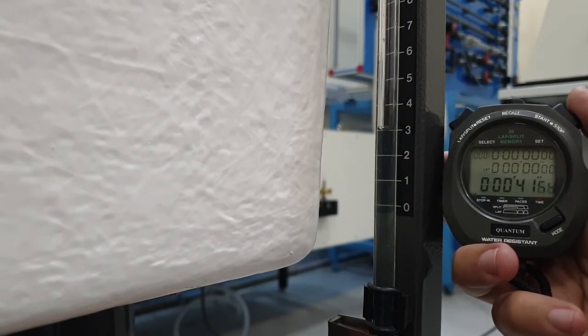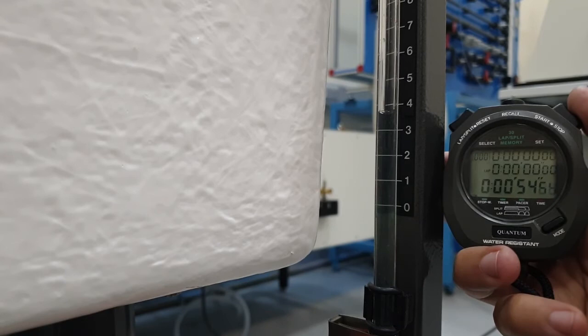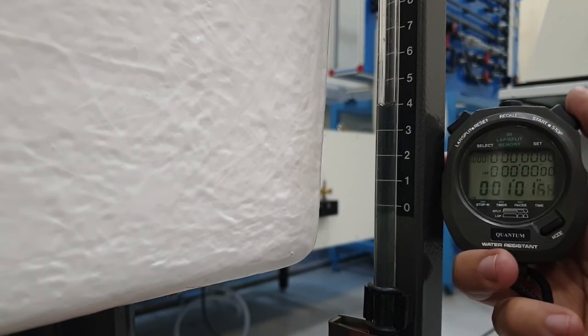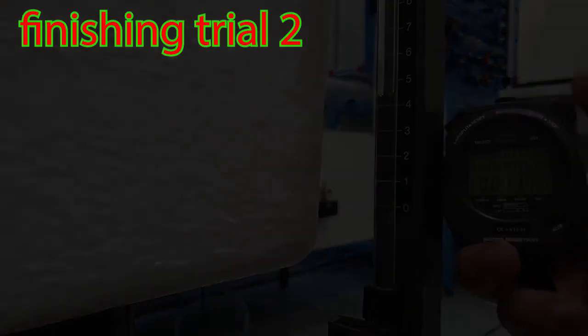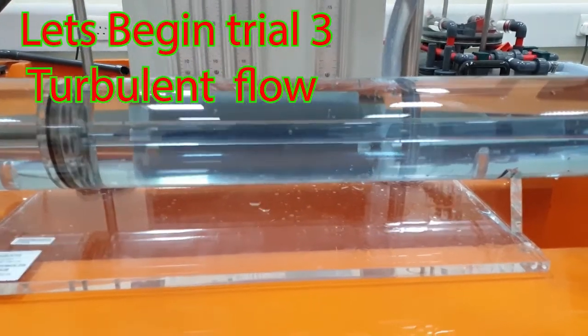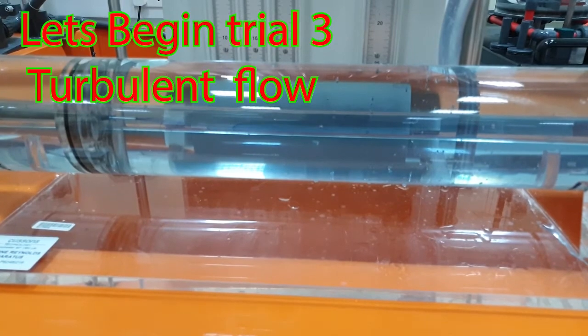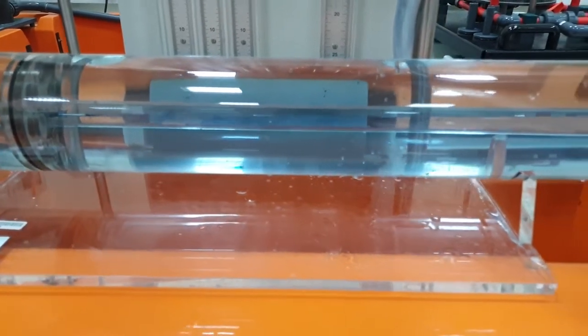You can calculate between any interval — one to two, two to three, three to four, or one to four. Now we will test the turbulent flow. You can see the dye from the beginning is fully turbulent inside the inner pipe. We will now calculate the flow for this turbulent case as well.